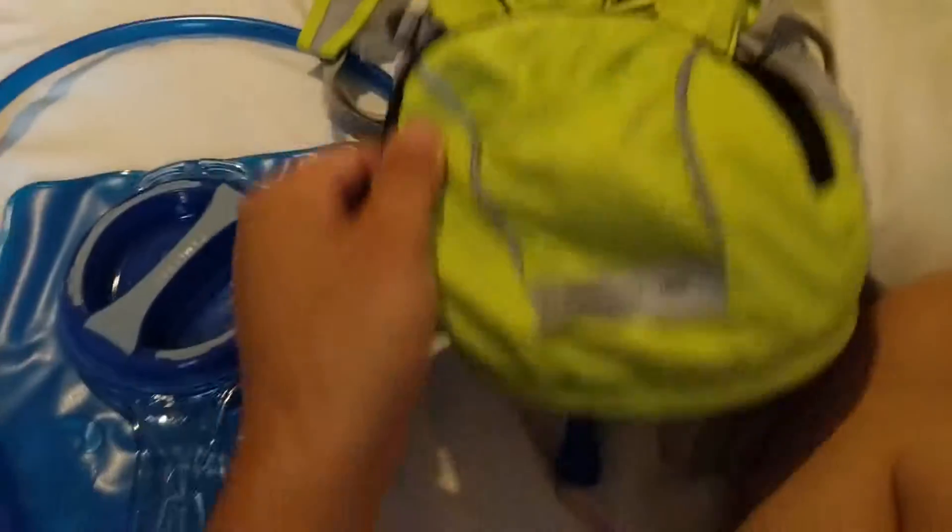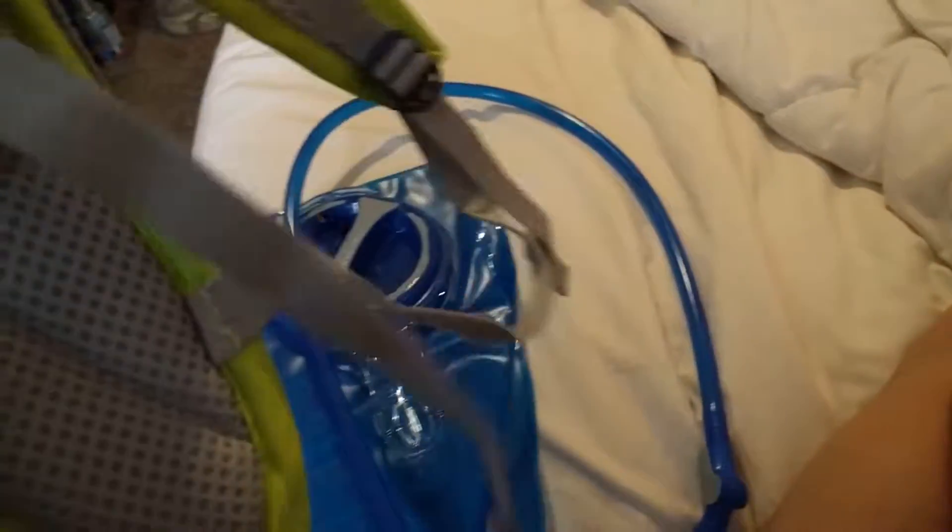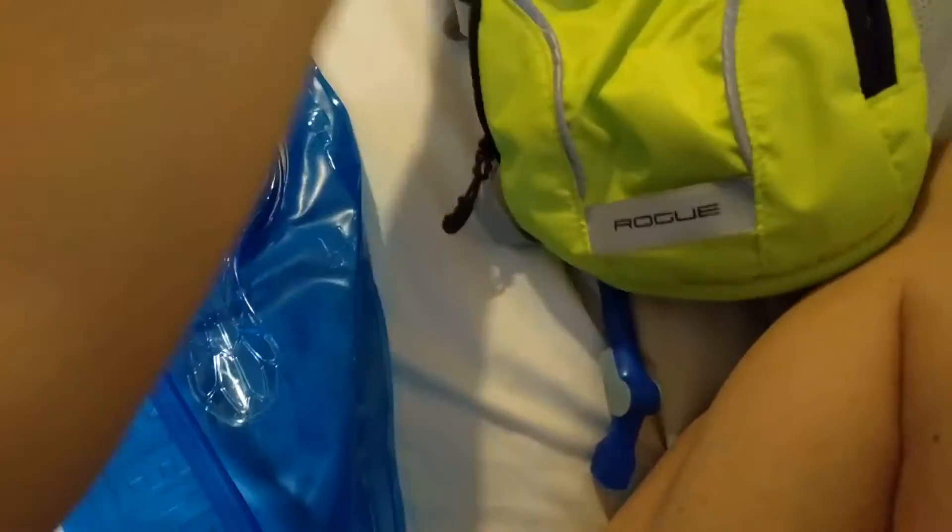Anyway, thanks for tuning in. I'll probably do another update video on how this Rogue CamelBack bag holds up. I do like this part right here - you can tighten this up to make sure none of your additional water bottles fly out while you're going up hills or descending, whatever the case.